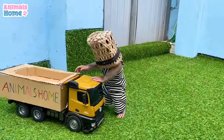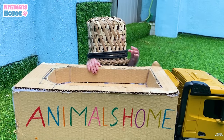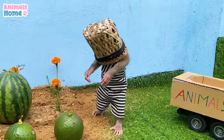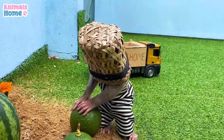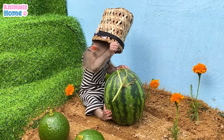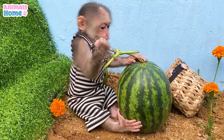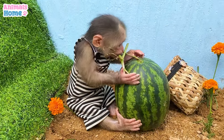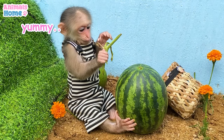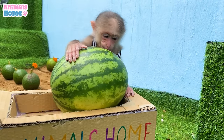Welcome to the first video. All right, here we go.